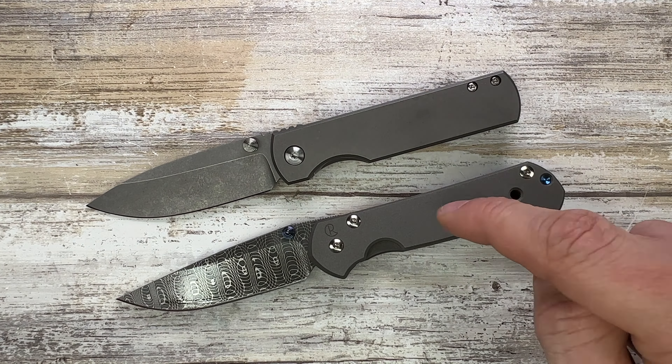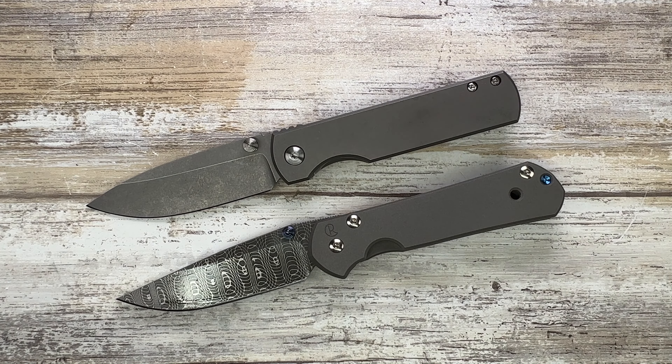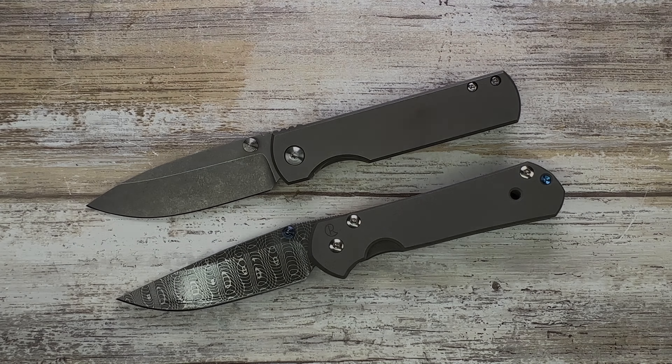These are both very good EDC carries, especially for summer — at around three ounces you really can't go wrong. It's just a matter of taste. The Sebenza has more variations but is discontinued, so you'd need to search the secondary market. The MKBC Otter is more recent and more available. I really hope you guys enjoy this video — thanks for watching, stay tuned.